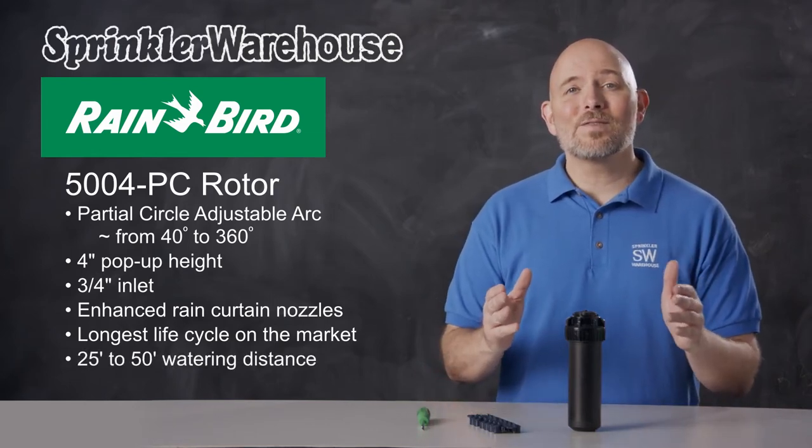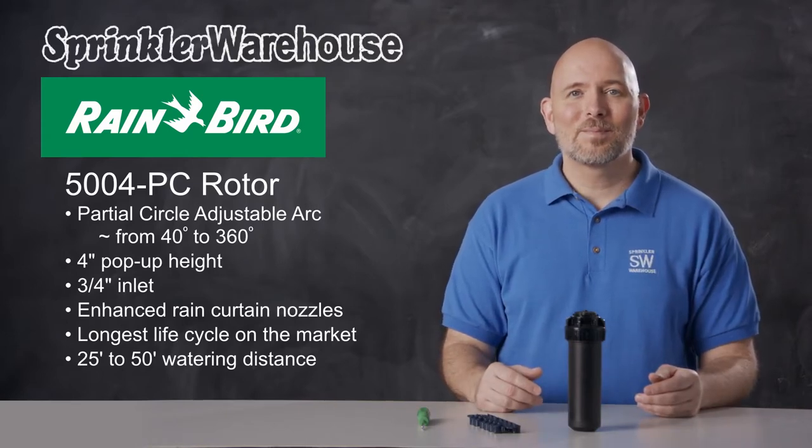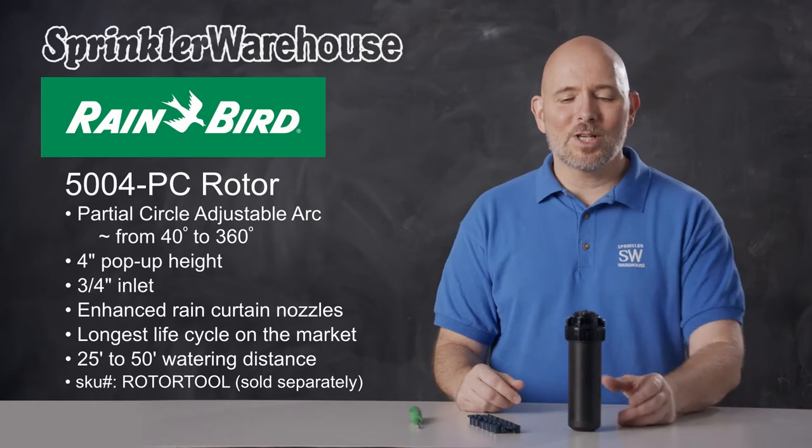This rotor has a watering distance of 25 to 50 feet, depending on the nozzle installed and how the adjustment screw is set. You can use a Rainbird tool or a small flathead screwdriver to adjust it. Let's talk about the various adjustments.